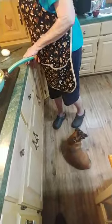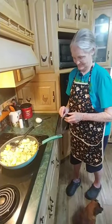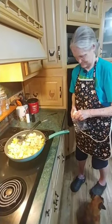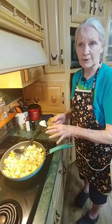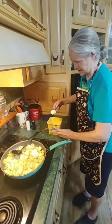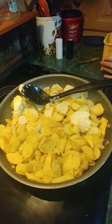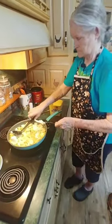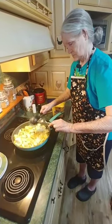Everybody can see Shepherd is right there at her feet. Shepherd's going to get his nose in it somewhere. I'm going to add about a few tablespoons of butter because I like butter in everything I cook. The butter helps give it just a little bit better taste — about three tablespoons in there.